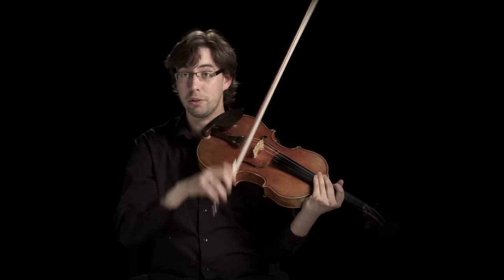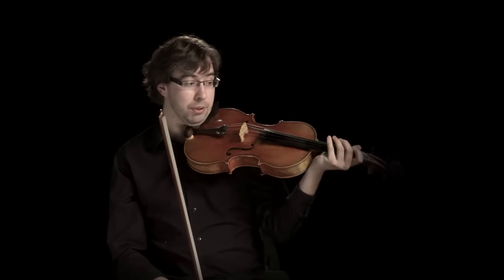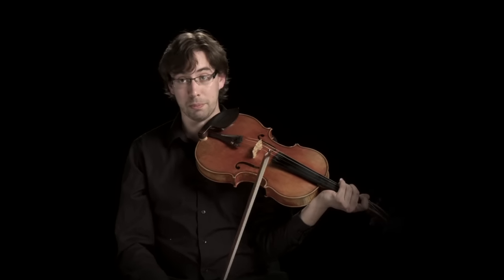Sometimes we will want to use several down bows in a row because every note is a heavy note, for example at the beginning of the sixth symphony by Mahler.